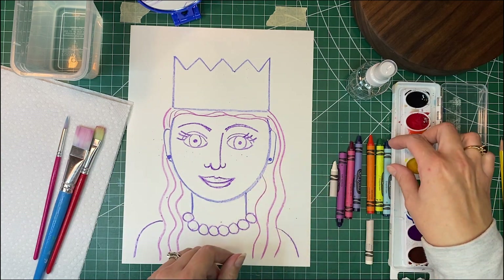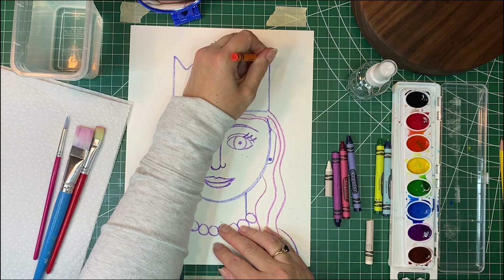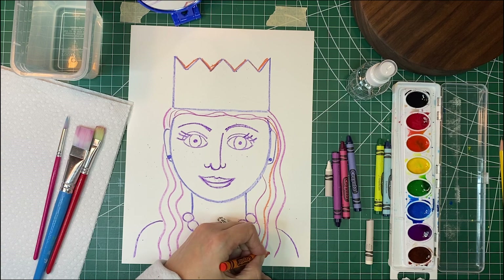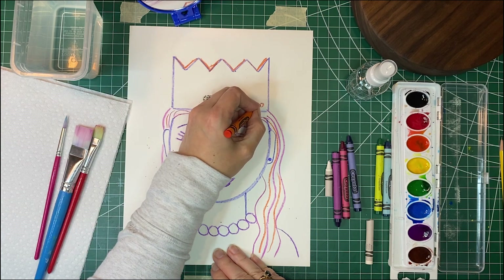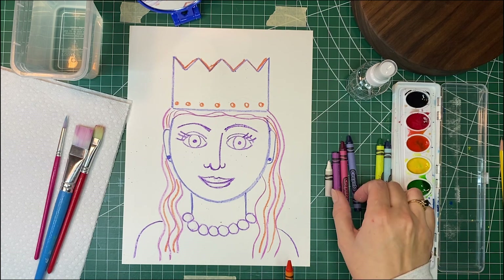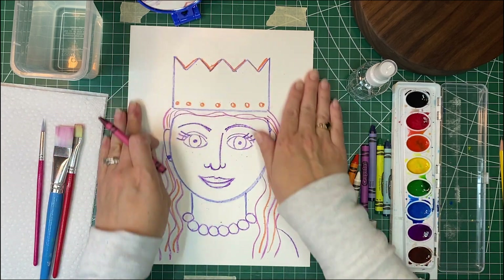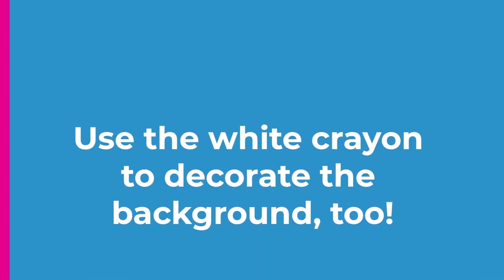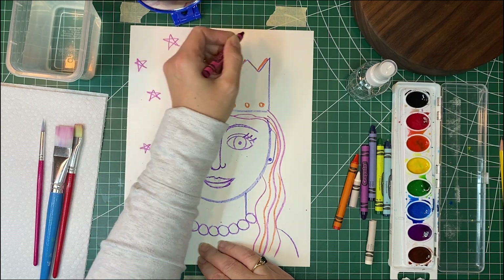I'm also going to use some other colors with my crayons. I'm going to add some orange at the top and put a little orange in my hair. This is where we're just going to have fun with lots of bright colors! We're just going to decorate however we would like. I'm going to put some stars in the background too, because we want to fill in our whole paper and have color all over. You can put in whatever shapes you would like.